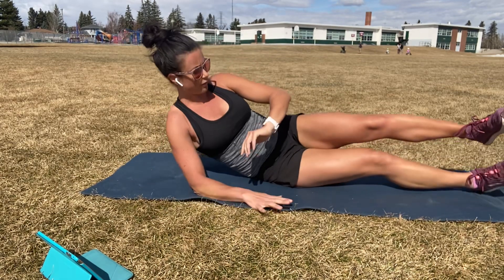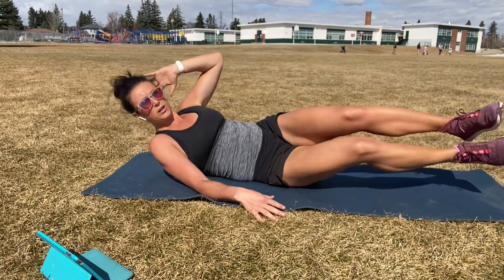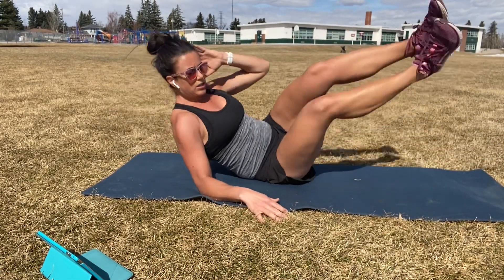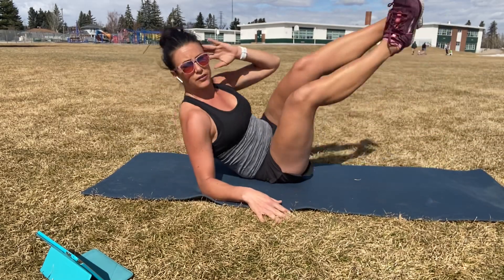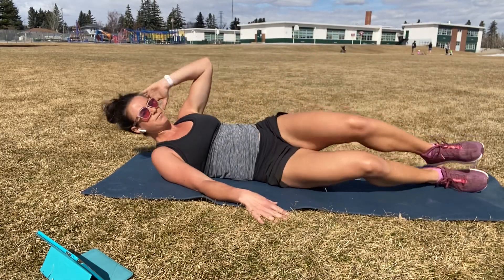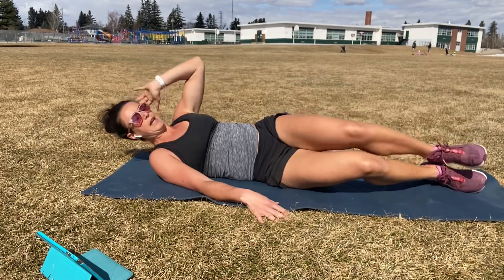Drop down. Bottom hand to the floor. We got side V-ups. Ready? Go. 30 seconds, you're making this work. So each round, try to do the same thing that you did on the other side, and then you can change it up round to round if you need to. Halfway.